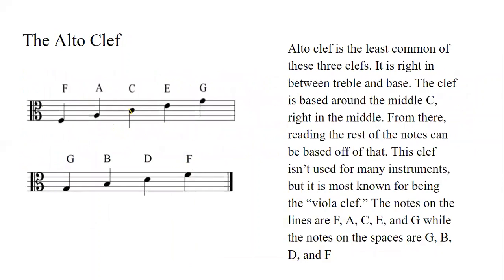The alto clef is the least common of these three clefs. It is right in between the treble and bass clef, centered around the middle C that's on the middle line. From there, the rest of the notes can be read. On the lines there's F, A, C, E, and G. And on the spaces there's G, B, D, and F.